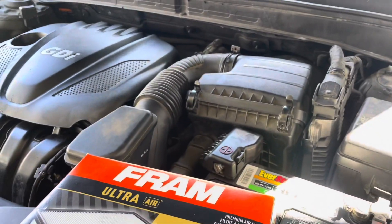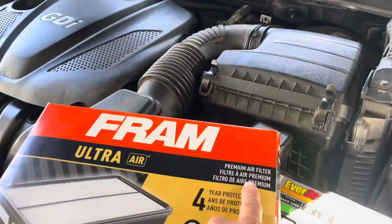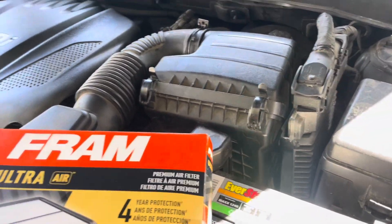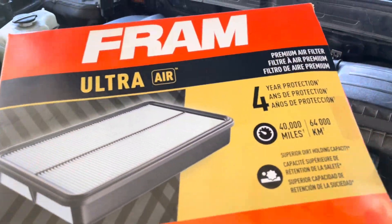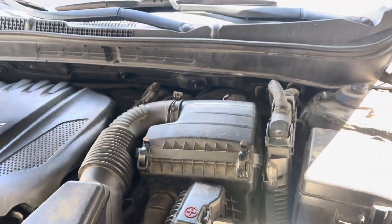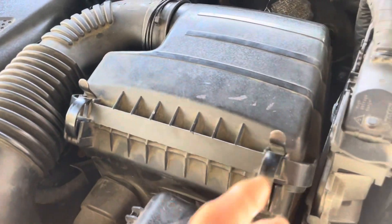Today I'm going to be replacing my air filter on a Hyundai Sonata 2014. This is the new one right here — it's about $20. I got this at Walmart, and my air filter is right here.